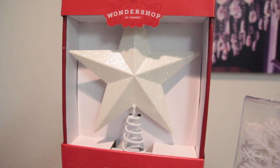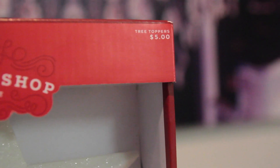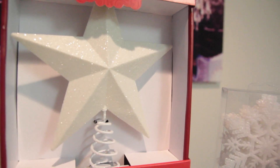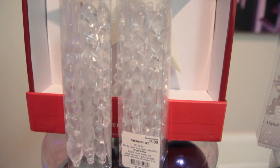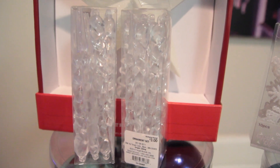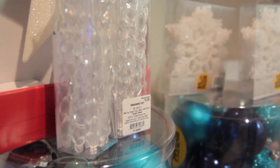I found this awesome tree topper at Target for only $5, which was crazy because Target had some crazy prices — like $30 or $40 for Christmas decorations. So when I came across this for $5 I was like, I need this. I also really wanted some icicles for my tree, and I finally found these hidden in Target. They're only $3 for — I think there were 12 per set — so I got two little boxes of little baby icicles and they're just so cute.